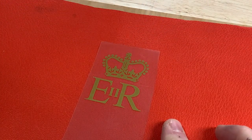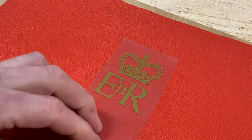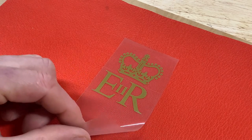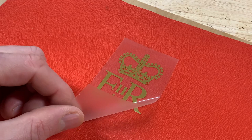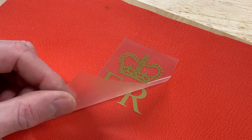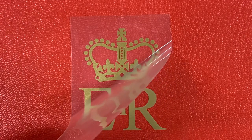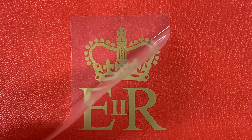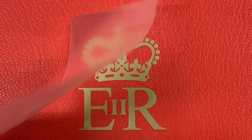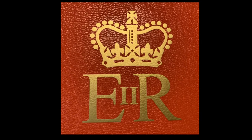After about a minute using the iron I was ready to see if this adhered properly. Very carefully peel away the outer coating of the heat transfer material. If the graphic starts to come up with the outer film then you didn't press hard enough, have a hot enough iron, or iron long enough. If the heat transfer properly adhered to the leather, you'll barely even be able to feel it on the surface. Properly applied, the grain of the leather will even show through.